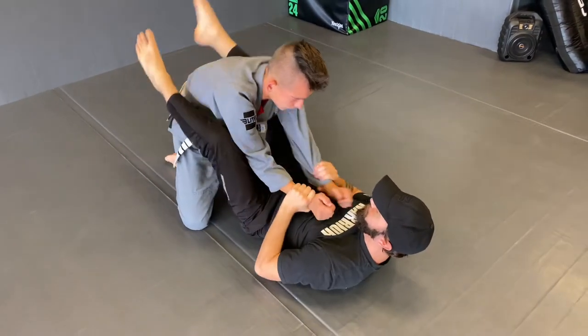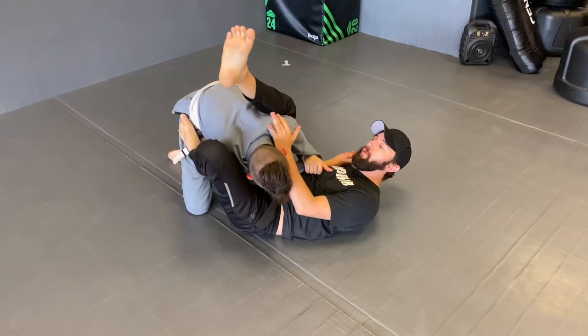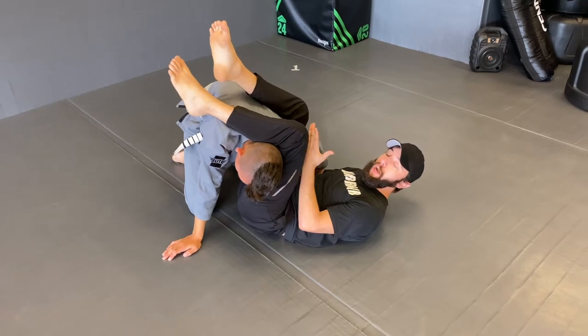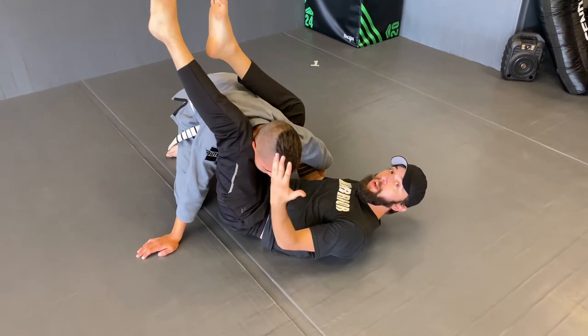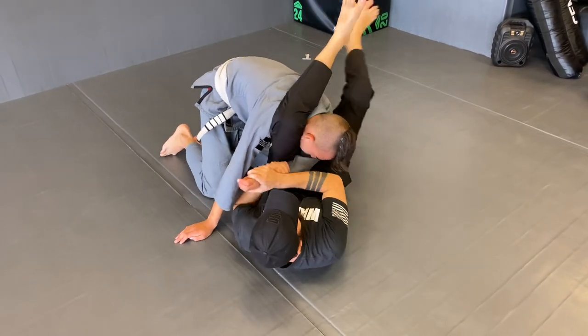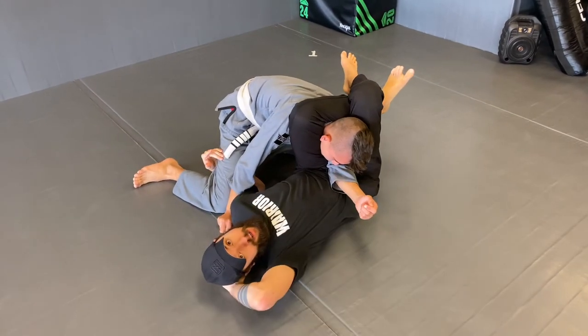Let's put all these together. If I hit my arm bar and Luka pulls this arm out, to do my triangle now I take this leg and go to the opposite side of the head. I'm going to use this leg to turn me all the way to that side. I lock, I under-hook the leg, and now we've got an arm bar to triangle.